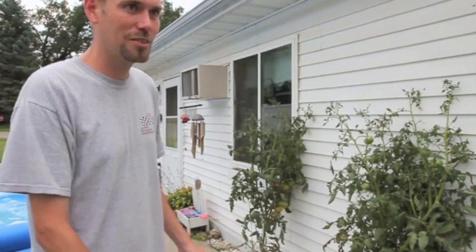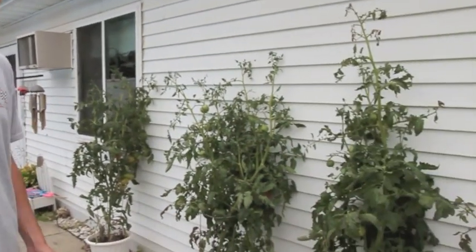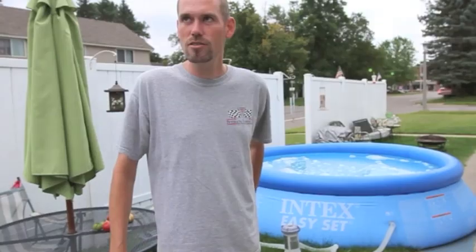I gave them to friends, co-workers, my mom and dad — gave plants away left and right. Last year I had a hanging cucumber that just trellised down.